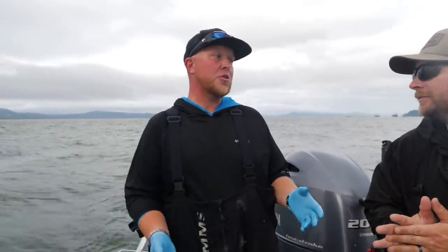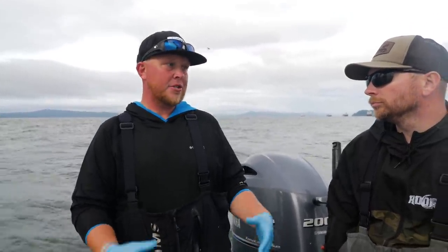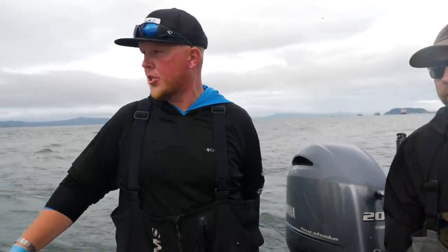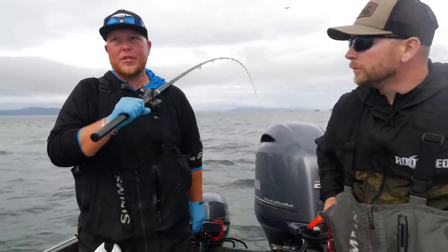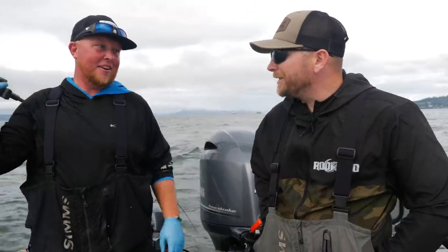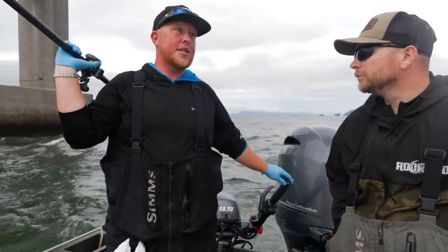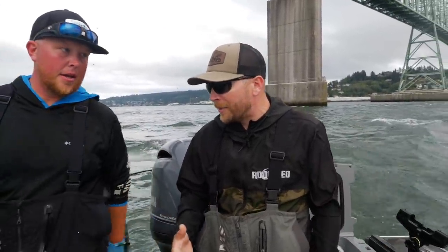There's no hard rule that says you must fish anchovy or herring on a given day — it's personal preference. However, Nick runs four herring rods and two anchovy rods, and there are times during certain parts of the tide when the anchovies suddenly get crushed more than the herring, and you switch over to running all anchovies. You can't be one-dimensional out here — you have to be open to different techniques, different baits. And while this discussion is Astoria-specific, these baits and techniques will work anywhere you target coho or chinook salmon.